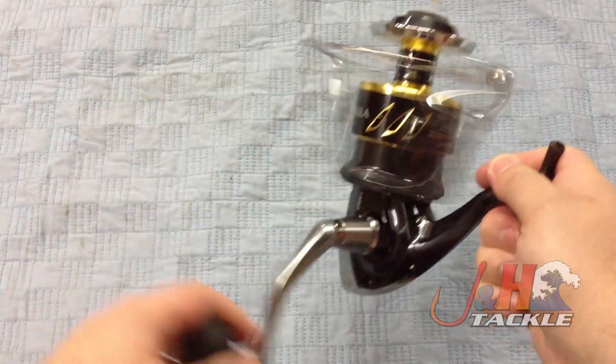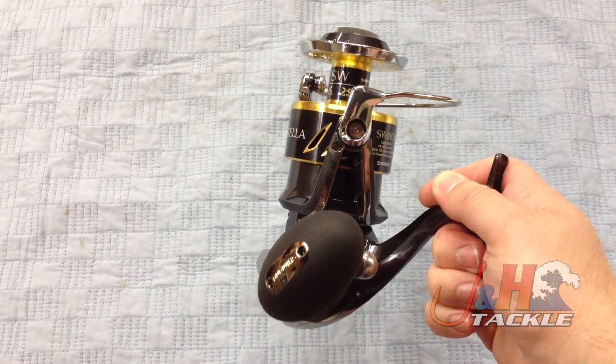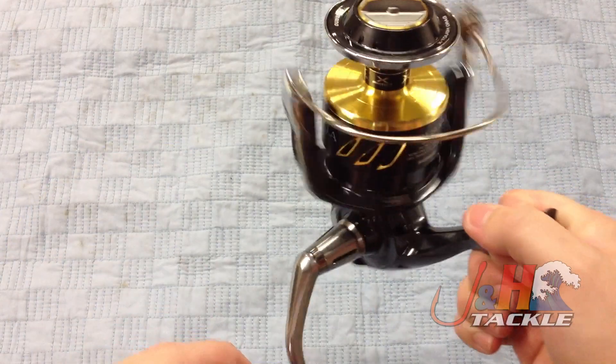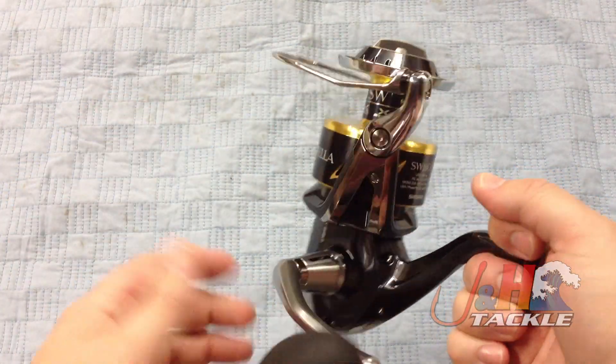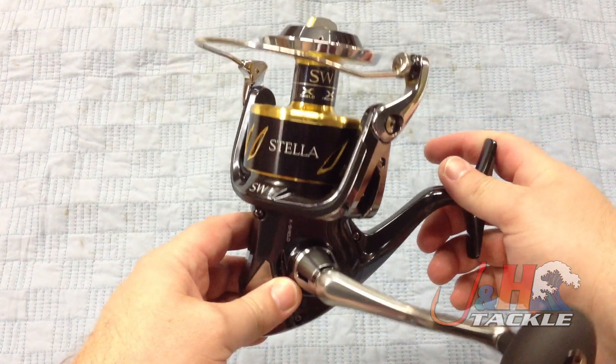If you're thinking between this and the 20,000, the 20,000 has got the lower gear ratio — the 4.4 to 1. This holds 440 yards of 65-pound braid, so it does hold a lot of line. The idea behind this Stella revamp — the SWB — is just to make everything more rigid and more powerful.